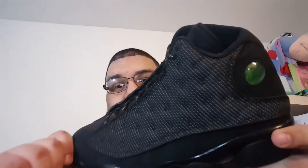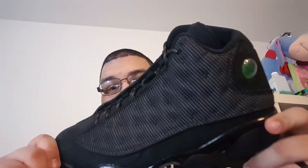Hopefully they do the remastered for real on these, because the quality is pretty good. The 3M is bananas — you can see it right there already. I'm seeing it on camera and that's only with the light hitting it a little bit, and that is nuts. You can see it on the laces big time. That's beautiful.